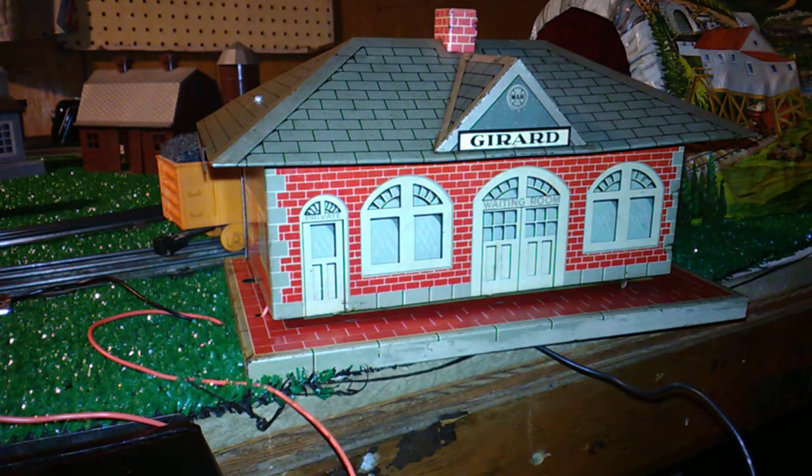Hi, this is Terry. I've got another Marx video. What you're looking at is an original Girard Tinletho Marx whistling station, made by Marx. They were pretty straightforward in the way they worked.